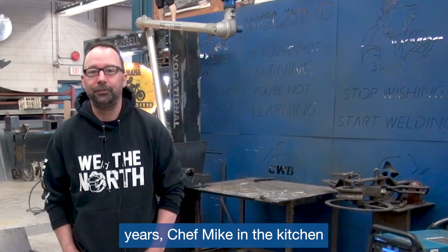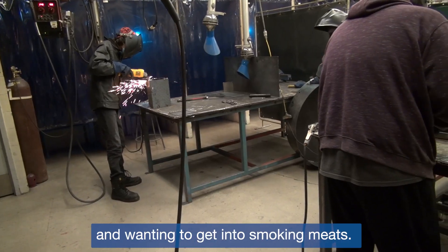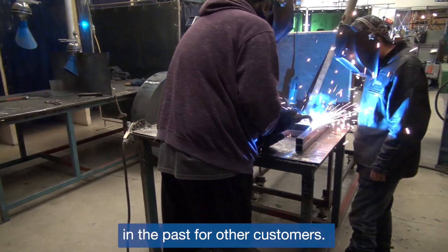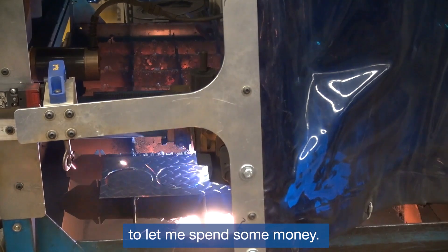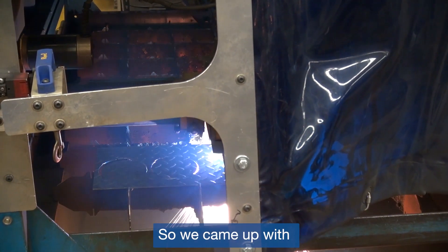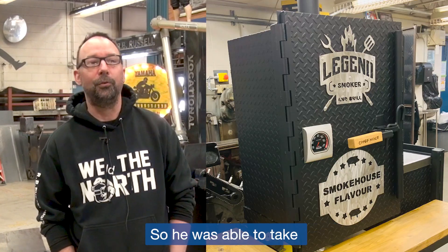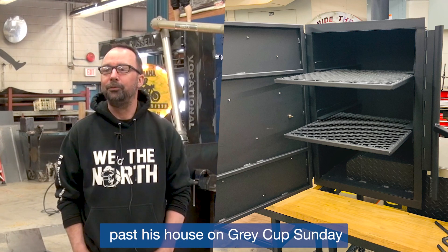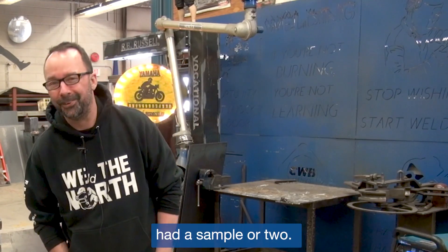Over the last couple of years, Chef Mike in the kitchen has been watching YouTube videos and wanting to get into smoking meats, and we've built a few smokers in the past for other customers. This year in September he said he'd convinced his wife to let him spend some money. So we came up with a design for him and built him a custom smoker. He was able to take it home in November, and I drove past his house on a Sunday and he was smoking ribs and chicken wings in the middle of his driveway — so I stopped in and had a sample or two.